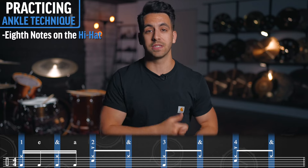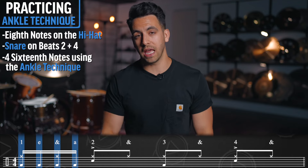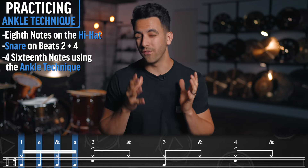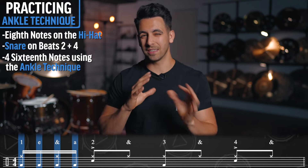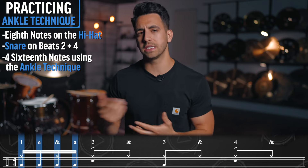Sometimes straight sixteenth notes on the kick can be way too overwhelming. I created this really simple exercise to help you focus in on a few notes at a time, get it in bursts, and then get a little bit of a rest. What I want you to do is simply play eighth notes on the hi-hat, snare on two and four, then play four sixteenth notes using ankle technique on one, e, and, and a. So four notes in a row — which is going to be tough — but I really just want you to focus in on that technique. The stopping and starting can actually be difficult too, and this exercise can help you with that. Let's hear what it sounds like.